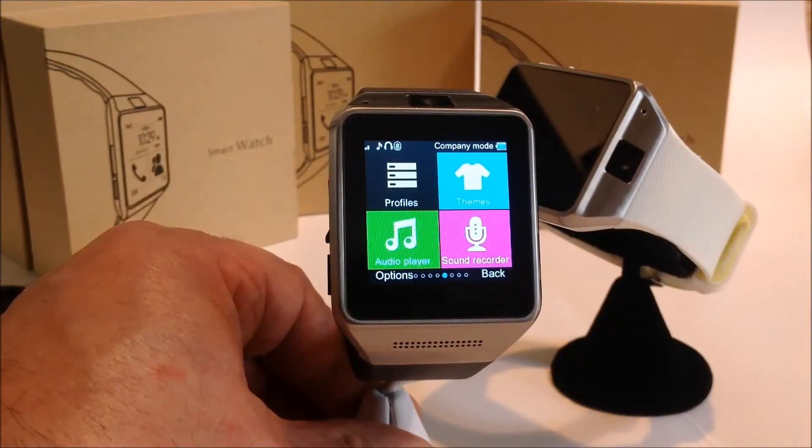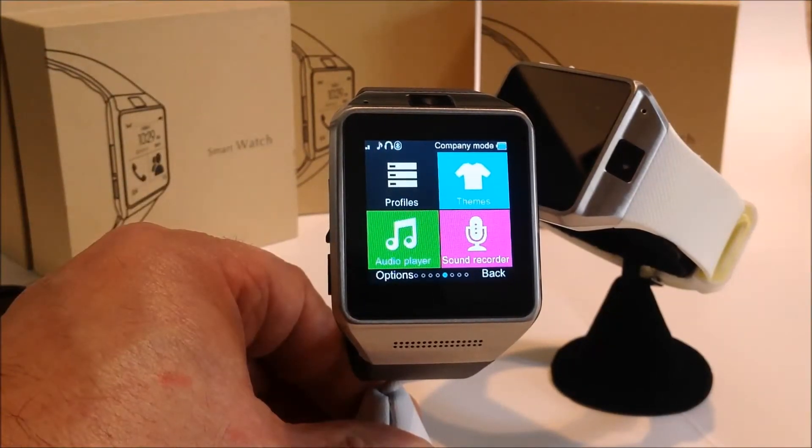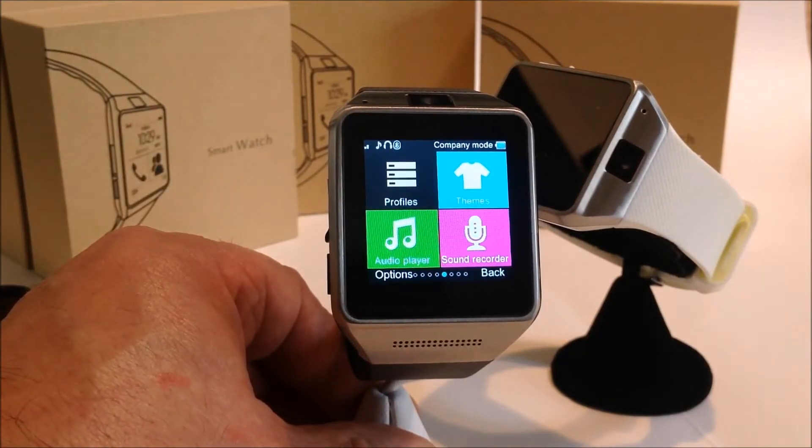You can change the profiles and change the theme of the watch. It also has a sound recorder — if you want to do an audio memo you can do that. It also has an audio player; you can play music from your phone or load music onto the memory card and play it right from the watch. It actually sounds pretty good — quite impressive.